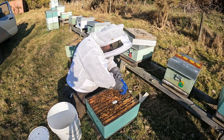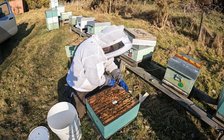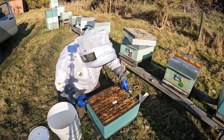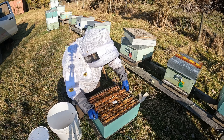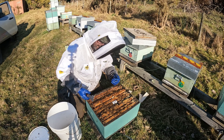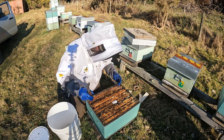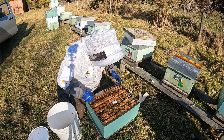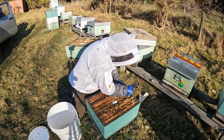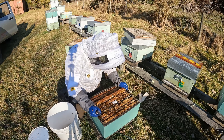If you've got lots of burr comb hanging around on the frames, there's nowhere to put the strip in without squashing lots of bees, in which case you may have to pull frames. It's late winter here — I'm only doing this today to make this video. It's only eight degrees and I've had this hive open far too long already, but I'm going to quickly slip two more strips in.